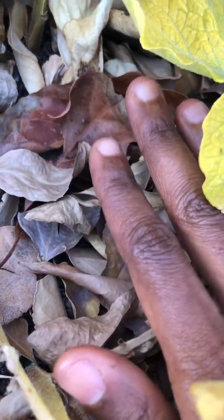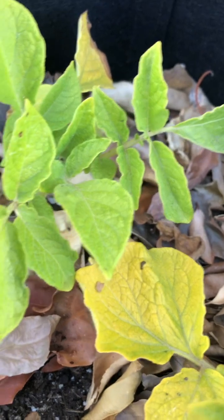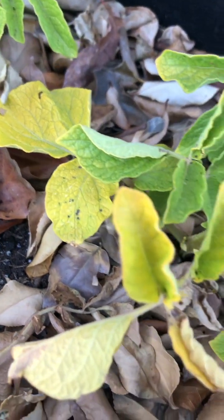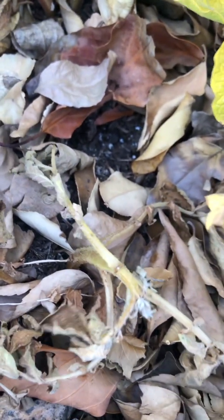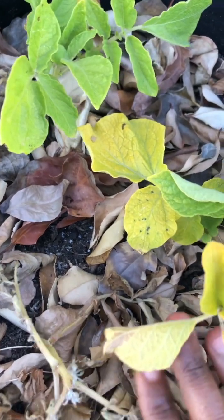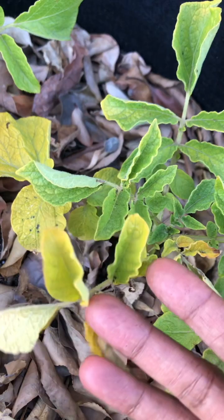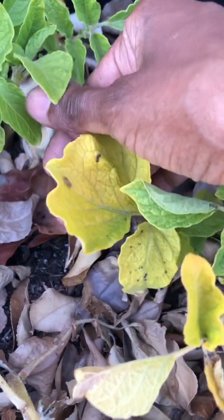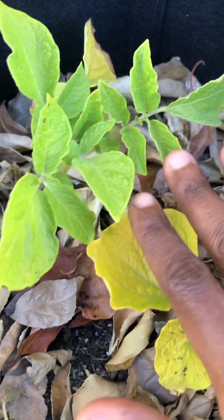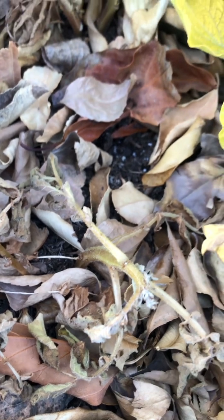I was thinking maybe I didn't water enough, or maybe it got too hot too quickly. But even though it did get hot rather quickly, you're actually supposed to stop watering these plants about two weeks before harvest anyway. So I'm going to stop watering this one and hope for the best — it could just be part of a natural process. I kept them watered enough, and the leaves were changing regardless, so they seem to be on their own natural growing cycle.